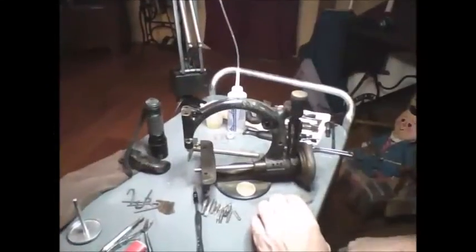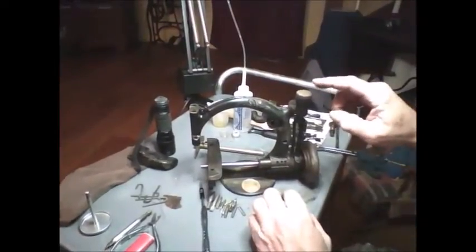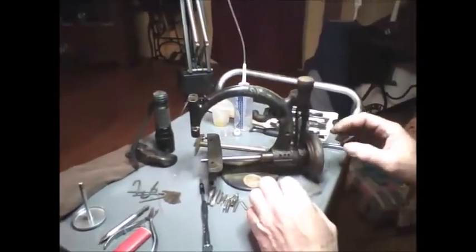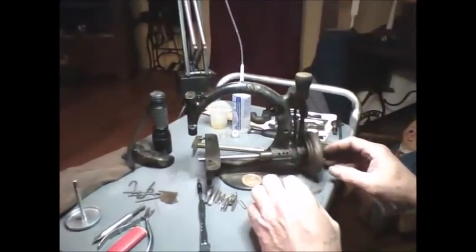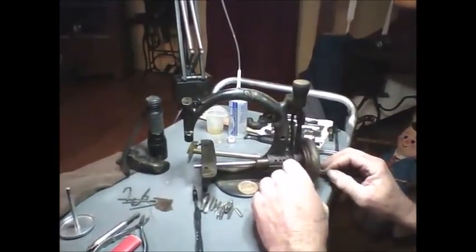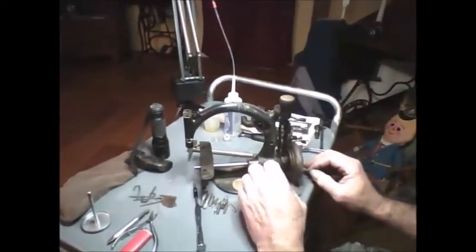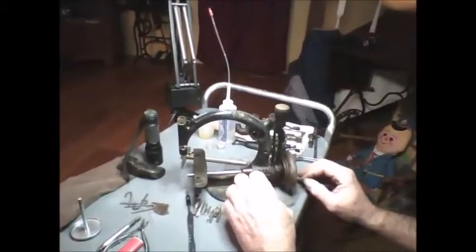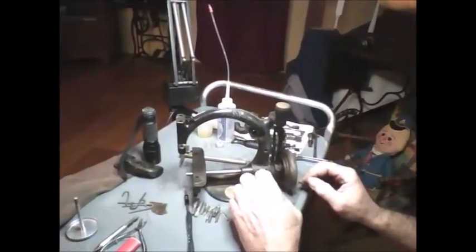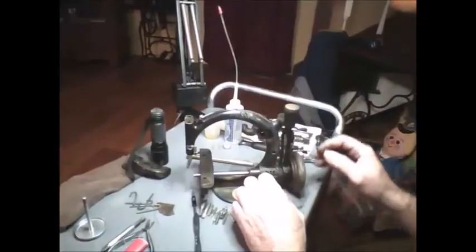As I promised, I'm going to do a quick explanation of the automatic tension on the Wilcox and Gibbs machines made after 1875. Everybody seems to be intimidated by these and asks questions about what to do when tension is not working. I've heard so many different answers, and the answer that irritates me most is 'add a little oil.' Well, it says right on the top: use no oil. Oil will screw up the tension — dirt is the problem, and the dirt needs to come out.